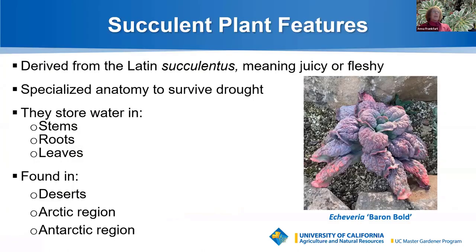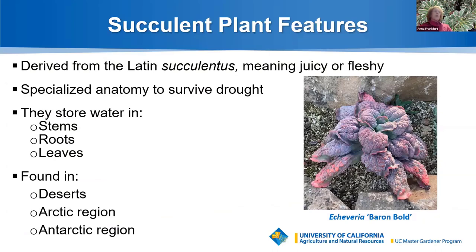So what is a succulent? The word succulent is derived from Latin succulentus, meaning juicy or fleshy. Succulent plants, including the cactus family, have a highly specialized anatomy to enable them to survive prolonged drought. They're able to store moisture in fleshy tissue in their stems, roots, and leaves. They can be found in the deserts of North and South America, as well as Africa and Mexico, and even in the high mountains of the Arctic and Antarctic regions.